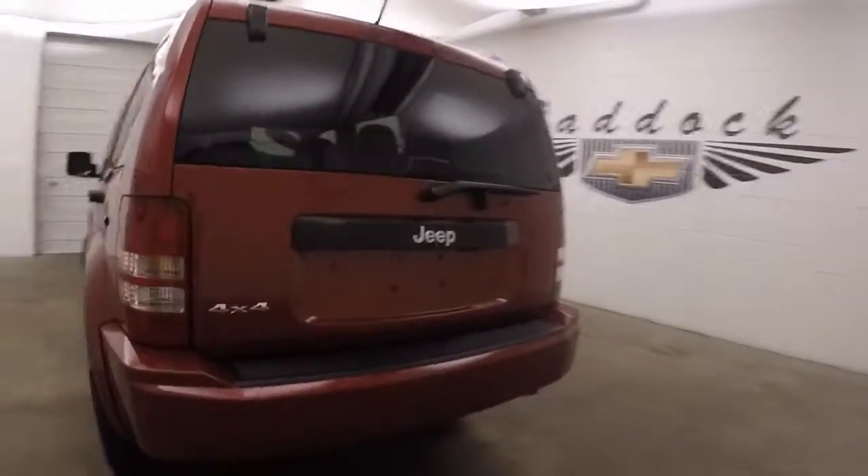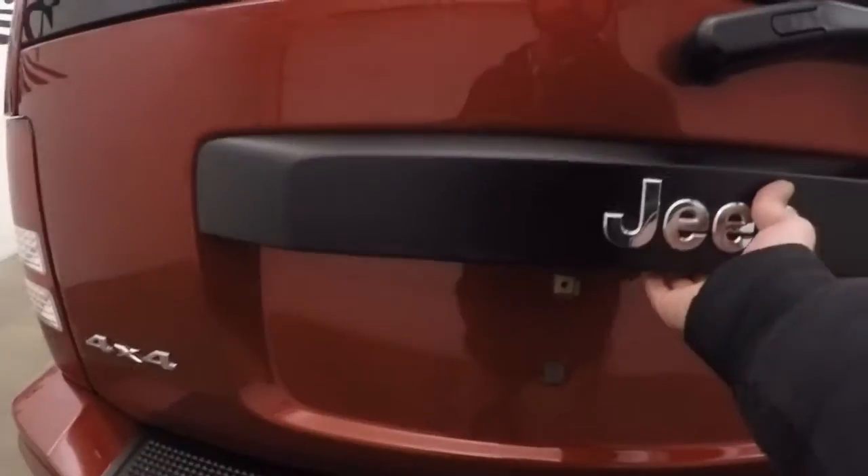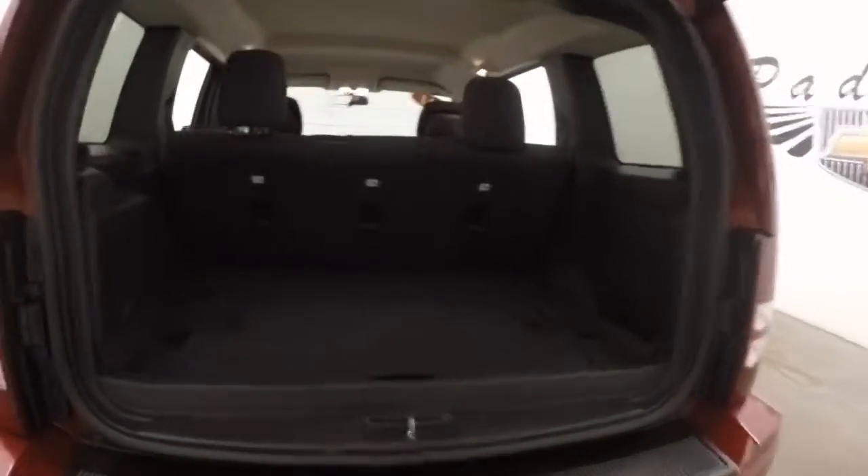Because it is a Jeep, it is a 4x4. Tons of cargo space in the back. Fold those seats down and get even more.